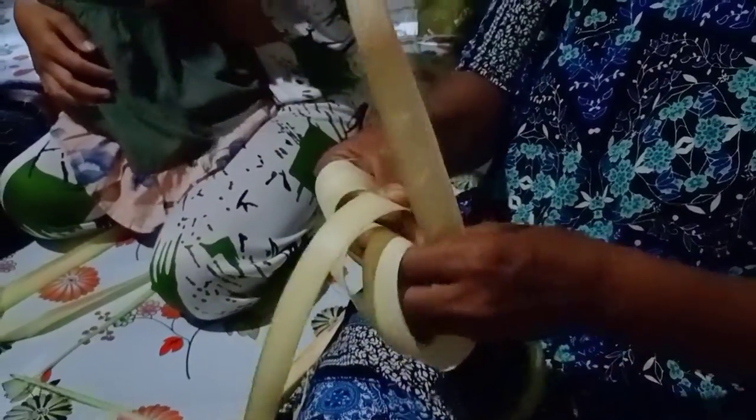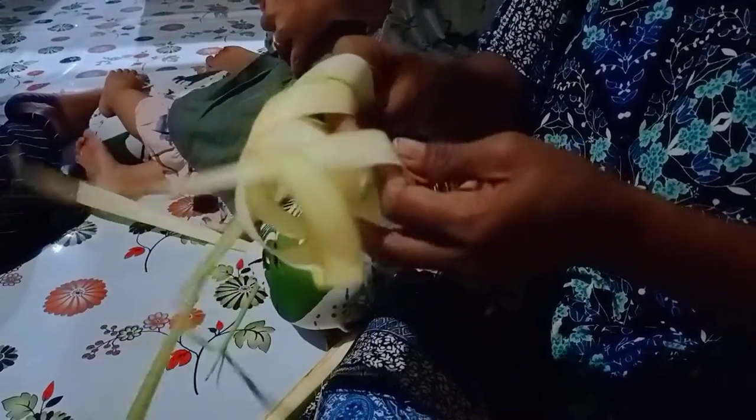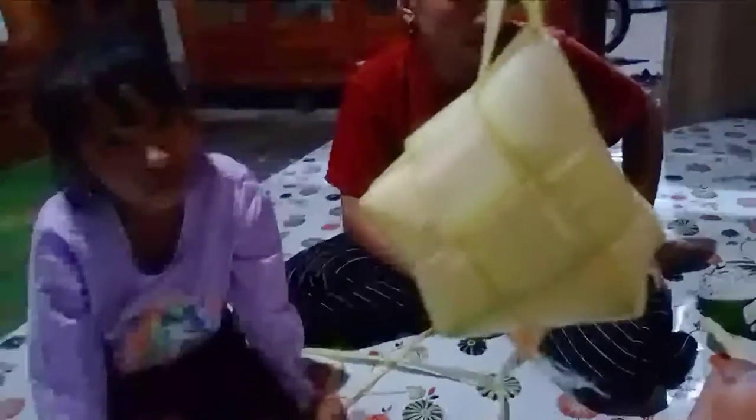Proses pembuatan ketupat: putar tiga kali, masuk, keluar, masuk, keluar — terus ulangi di semua sisi sampai habis. Kuncinya di sini. Tangan sebelah kiri tidak bergerak. Masuk lagi, keluar, masuk, keluar — ulangi seperti itu. Ini ketupat yang sudah jadi, tinggal mengisi beras dan nanti baru direbus.